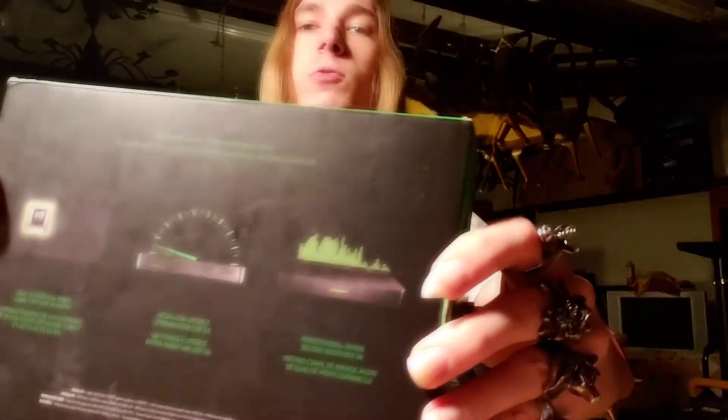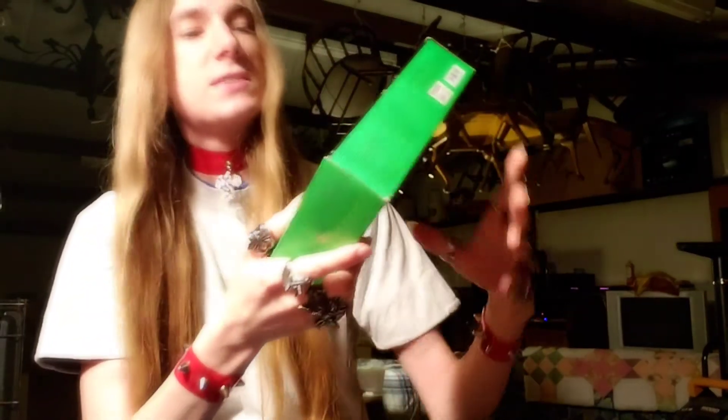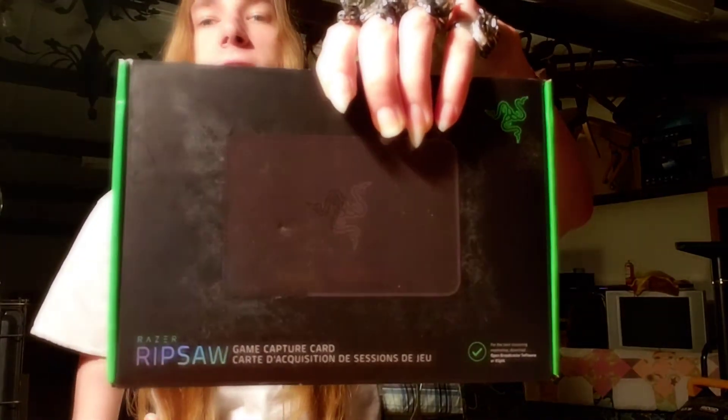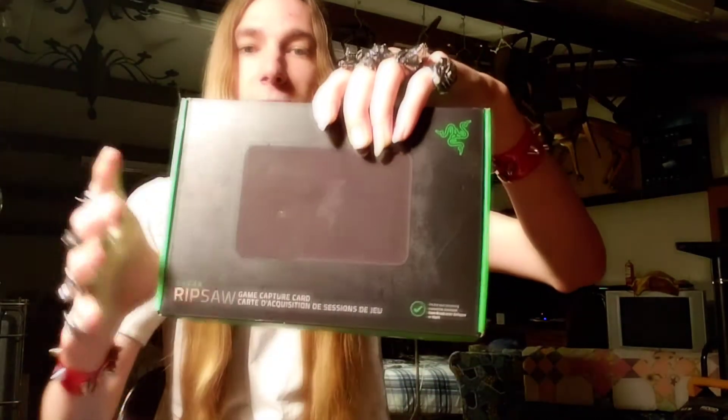This is the original Razer Ripsaw HD — no, don't mark my words guys, that was wrong. This is the original Razer Ripsaw capture card, not the HD, not the new one. The new one came out because this one doesn't work very well, I'm pretty sure.